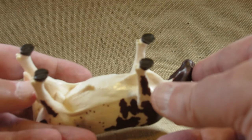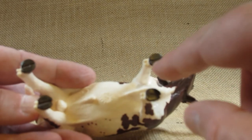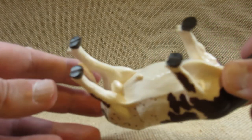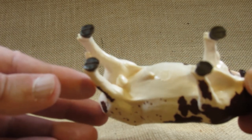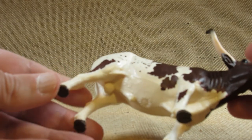Now the hooves have some detail on the bottom. We can also see the male genitalia, so it's definitely a male — that's why this is called the Texas Longhorn Bull.